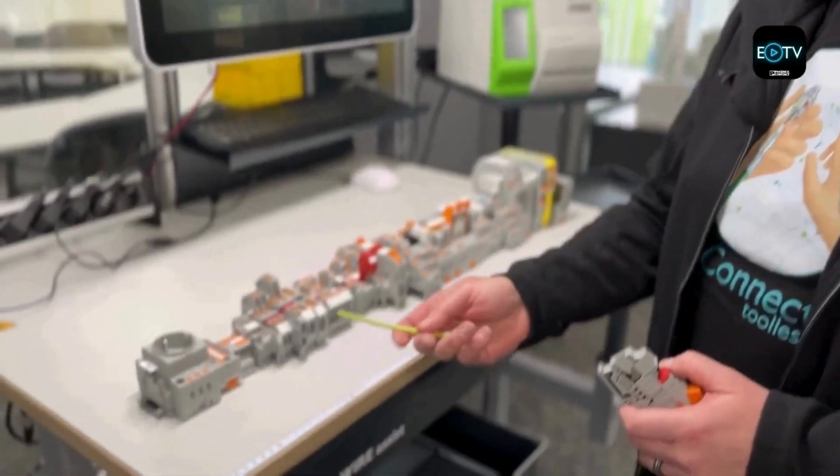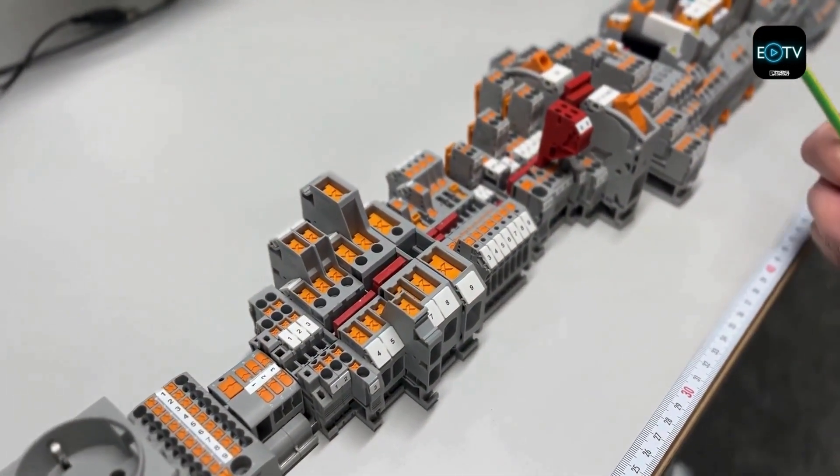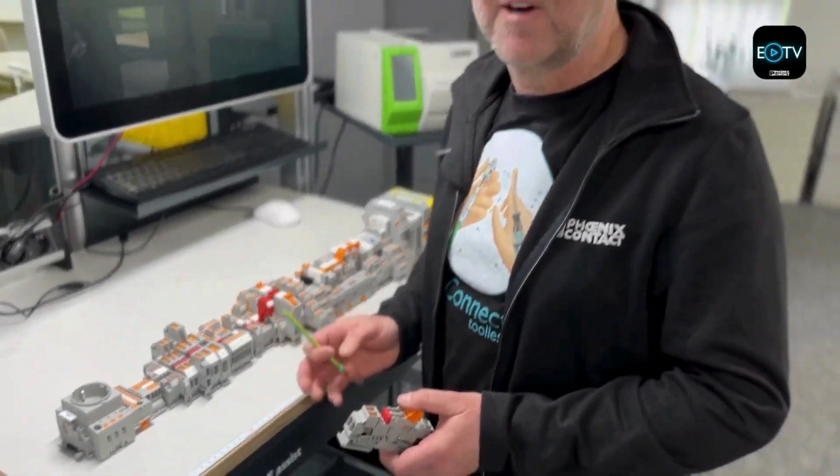The new PushX range is part of our ClipLine Complete range and it fits seamlessly into the series, as you can see on the rail here. Furthermore, it's additional to the range and nothing else is disappearing — PT is going to carry on as normal.